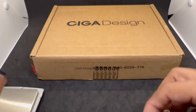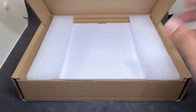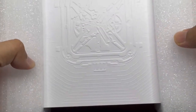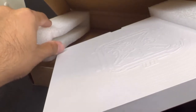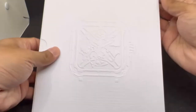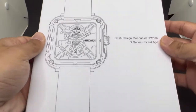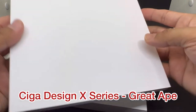Now let's do a quick unboxing of the Ciga Design. I know what's inside, but I want to show how this thing looks. If you're buying from Ciga Design — whether from AliExpress or their Kickstarter campaign — this is the packaging. Wow, very nice box design! Let's take it out of the sleeve: Ciga Design Mechanical Watch X Series — Great Ape.